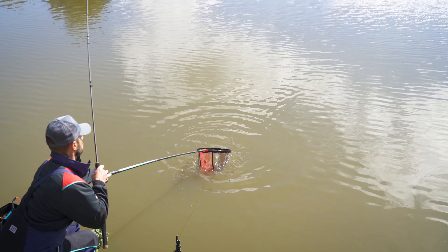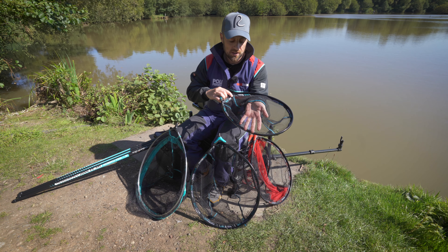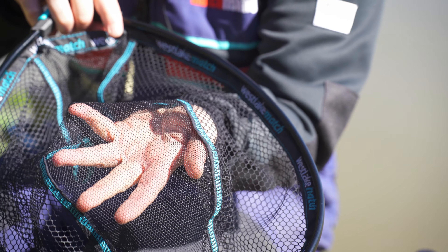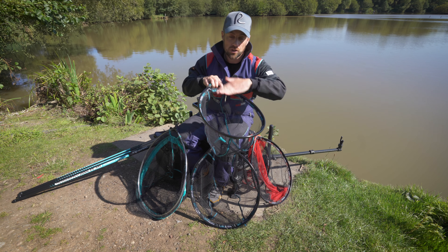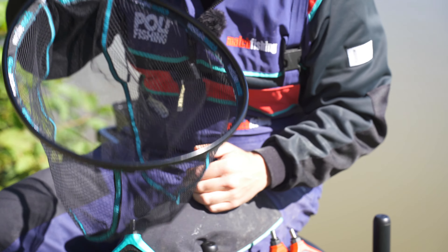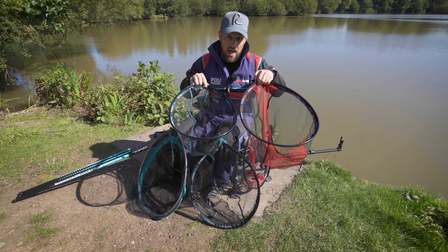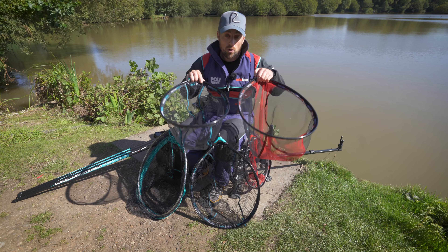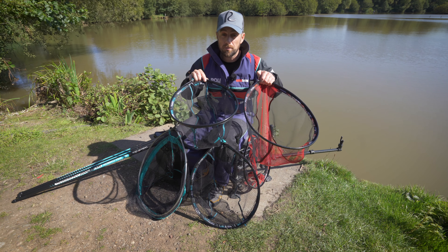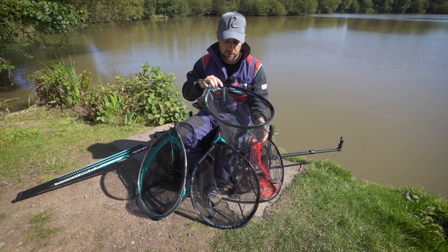The next one is this scoop style net. You can see the difference here — it's got this larger mesh on the outside, but it still has a really fine mesh in the middle where the fish is going to sit and cradle when you've netted it. The larger mesh on the outside allows you to scoop through the water quicker than the hair mesh net. There are pros and cons to each net, so which one you choose really depends on your scenario and what you want from the fishing.